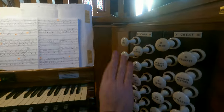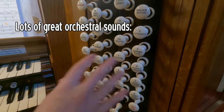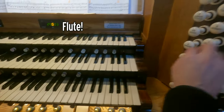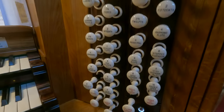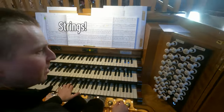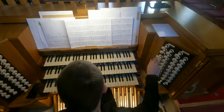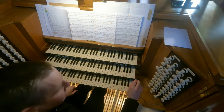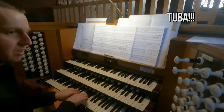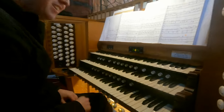Over here you've got the choir, which has some borrowed stops between the great and the choir. The flutes are all different. Two of them are enclosed. The clarinets — the strings are enclosed, they're in a box. And so is this little clarinet. That's a lovely clarinet. I love the tuba. Great tuba. Yes, that's a good tuba.